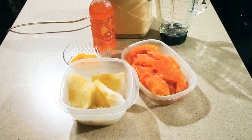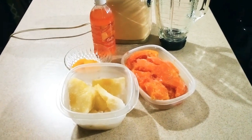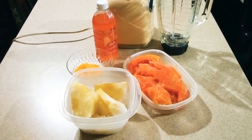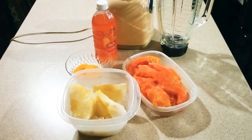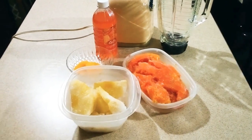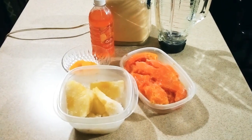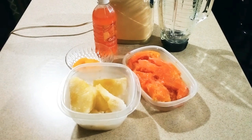Hey guys, welcome back to my channel, Sarah's House of Flavor. I hope my lovely people are having a great day — or if it's night you're watching, a great night. As usual, my lovely people, you're all welcome in my kitchen.